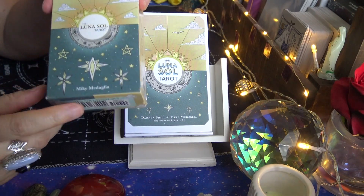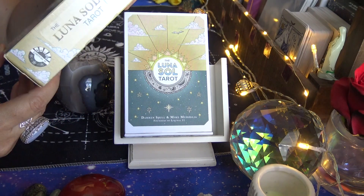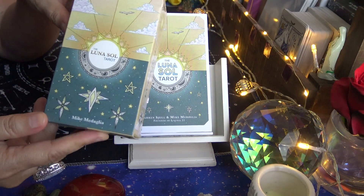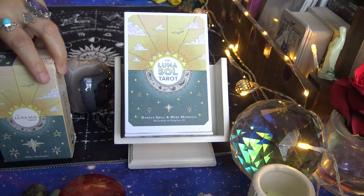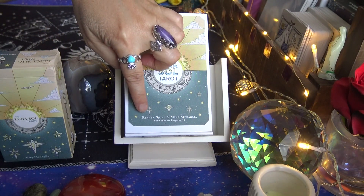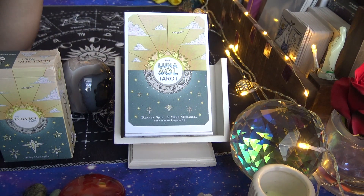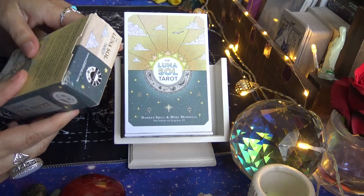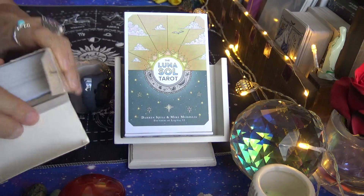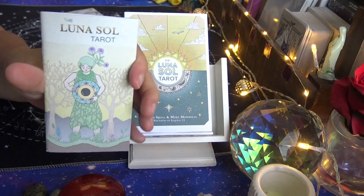It's interesting — in the original tuck box it only has Mike McDahlia (I hope that's how his name is pronounced), whereas in the new box it has Darren Shield and Mike McDahlia. So that's an interesting difference. The first edition is just a tuck box and the only differences are the box and the guidebook.